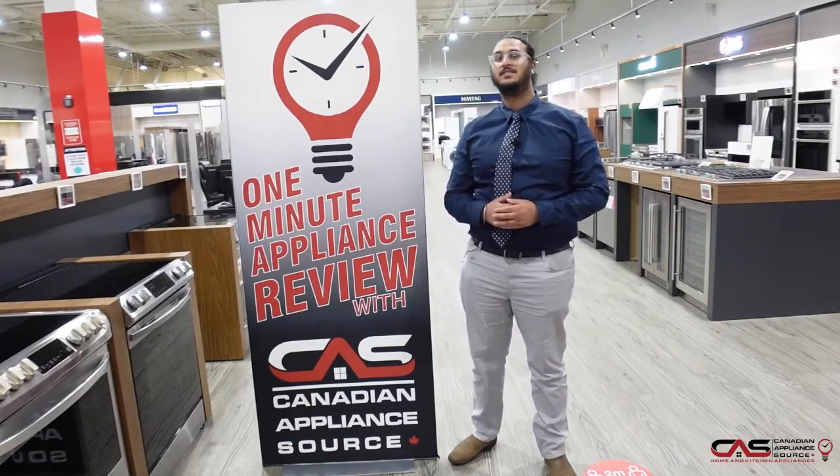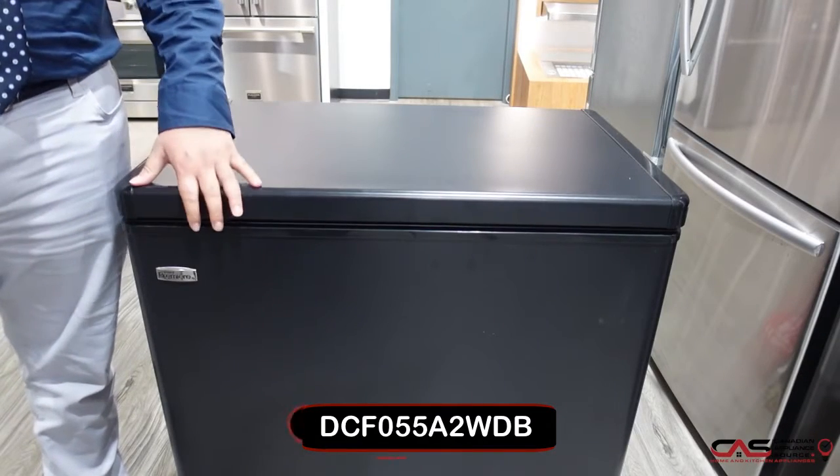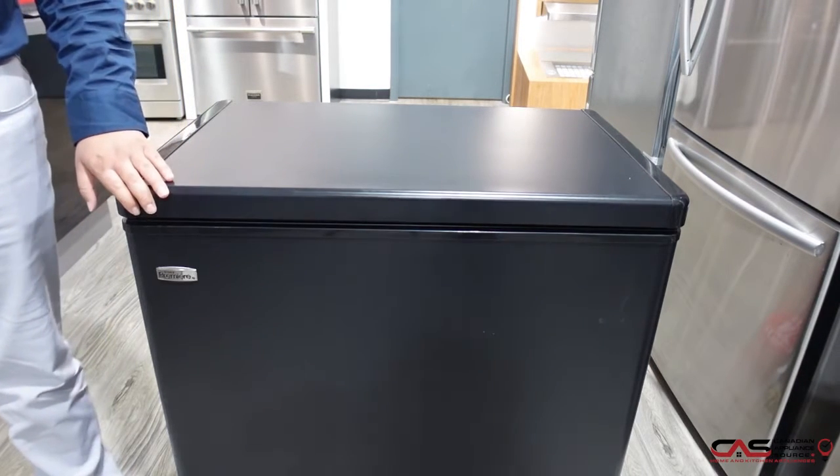Hello guys, my name is Mihir Yath. I'm here at the Surrey location and we are here with another episode of 1-Minute Appliance Review with C.A.S. So today we're going to be talking about the Danby DCF055A2WDB — I'm going to be presenting the same model but in a black color.